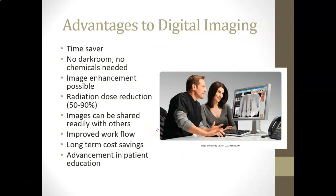Advantages to digital imaging overall: it is a time saver — no dark room, no chemicals to purchase or recycle. The image can be enhanced, there's much less radiation to the patient, and images can be shared readily with other doctors or emailed to the patient. There's improved workflow, long-term cost savings (though expensive up front), and it's an advancement in patient education as a wonderful teaching tool.